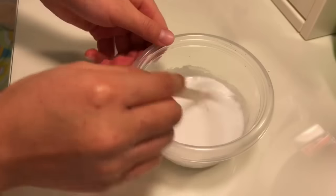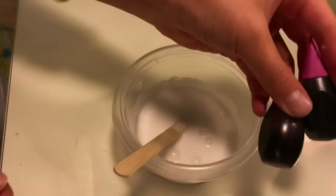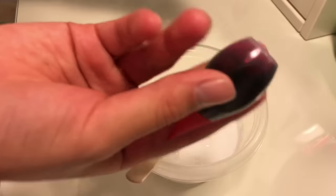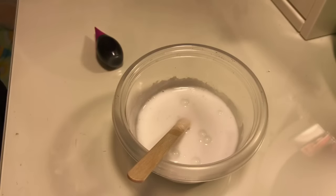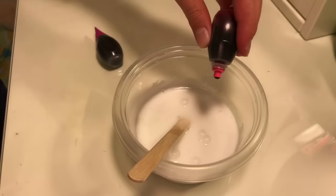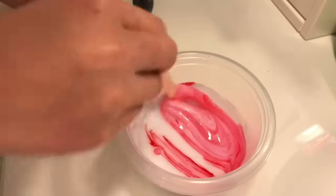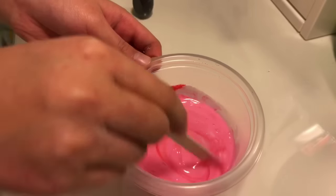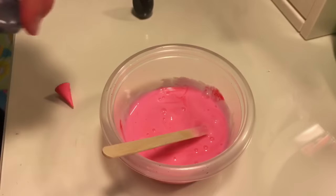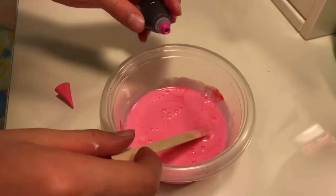Mix these together and you should have something like a white glue but a little different looking. Next, take your pink and purple food coloring — or just plain red — and put one drop of pink first, then mix it up so it looks like a really bright neon pink color.